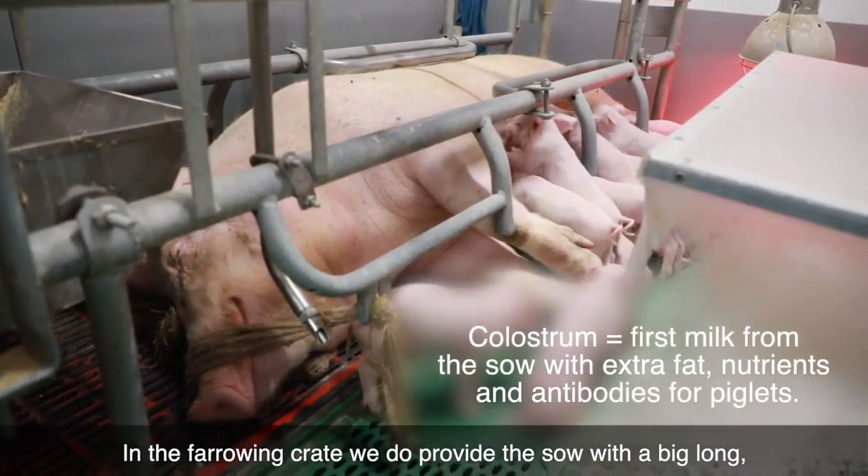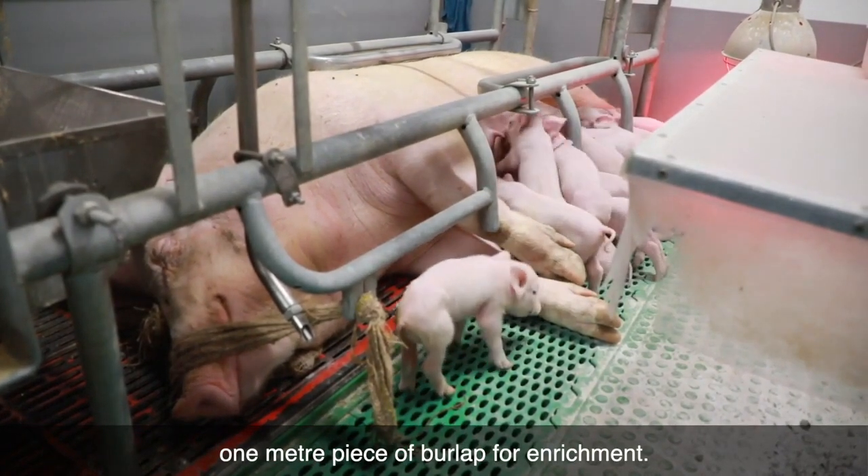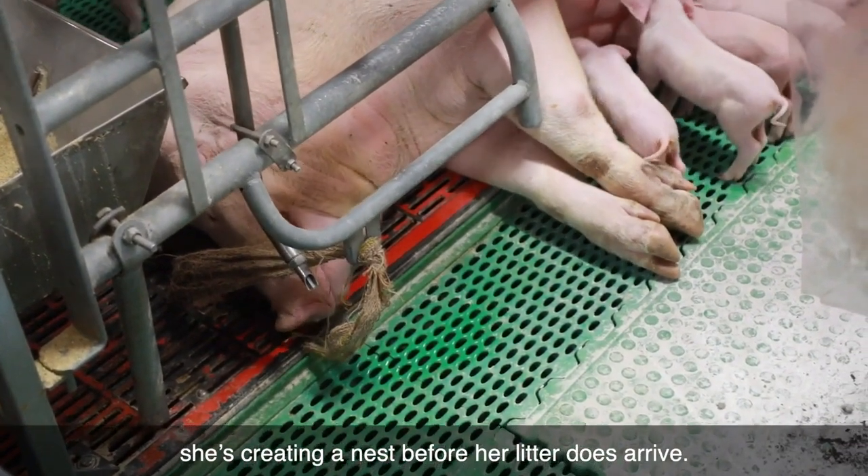In the farrowing crate, we do provide the sow with a big long one-meter piece of burlap for enrichment. She is able to manipulate the piece of burlap and feel like she's creating a nest before her litter arrives.